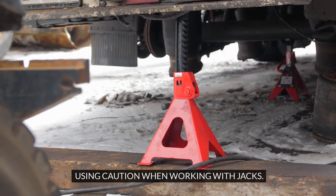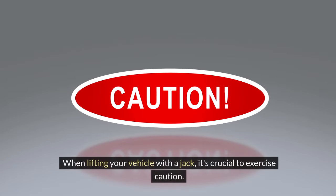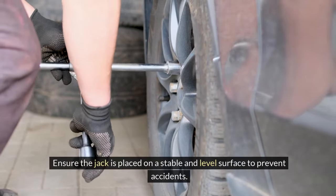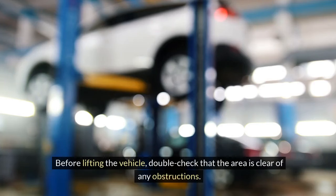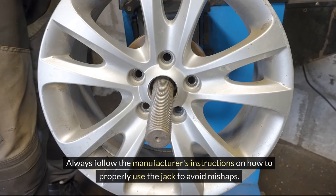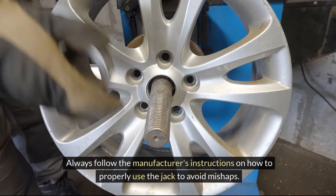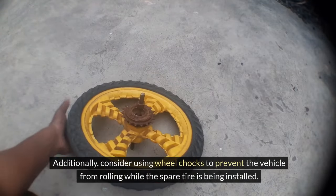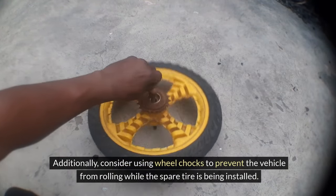Using caution when working with jacks. When lifting your vehicle with a jack, it's crucial to exercise caution. Ensure the jack is placed on a stable and level surface to prevent accidents. Before lifting the vehicle, double-check that the area is clear of any obstructions. Always follow the manufacturer's instructions to avoid mishaps. Additionally, consider using wheel chocks to prevent the vehicle from rolling while the spare tire is being installed.